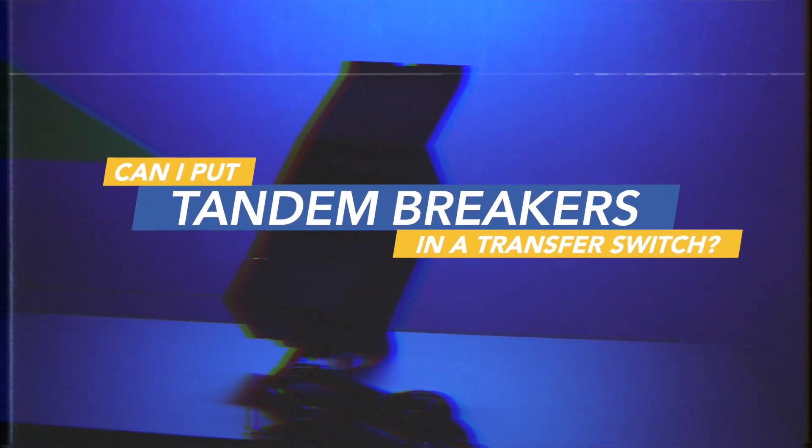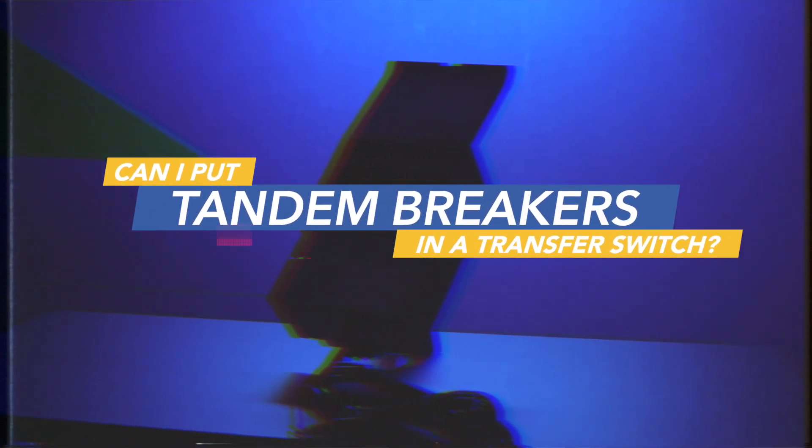Can I put tandem breakers in a transfer switch? You can't put a tandem breaker inside the transfer switch, but you can connect a tandem breaker to the breakers on the transfer switch. You have to use two breakers right next to each other, and you want to make sure those two breakers are on different poles.